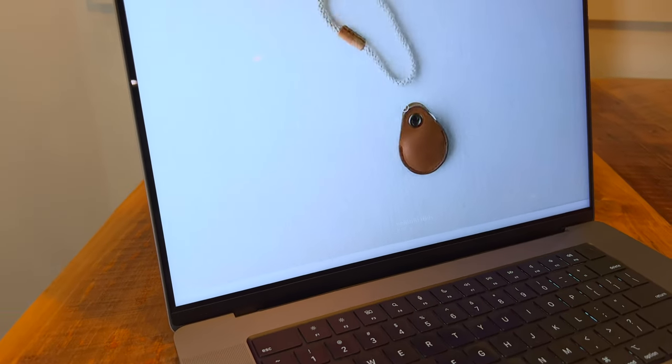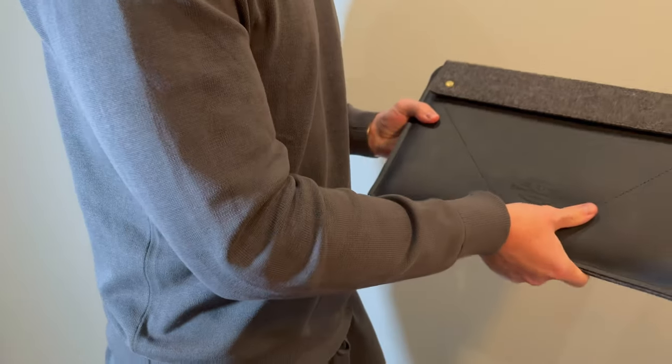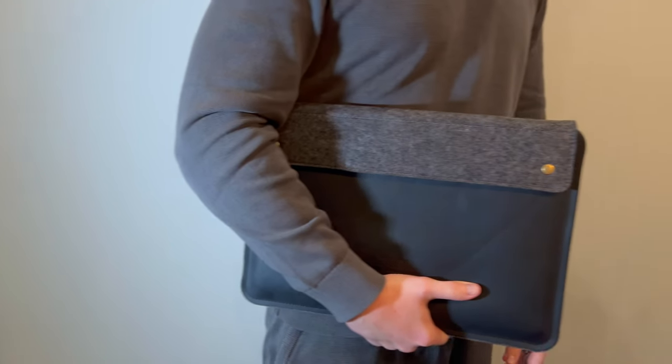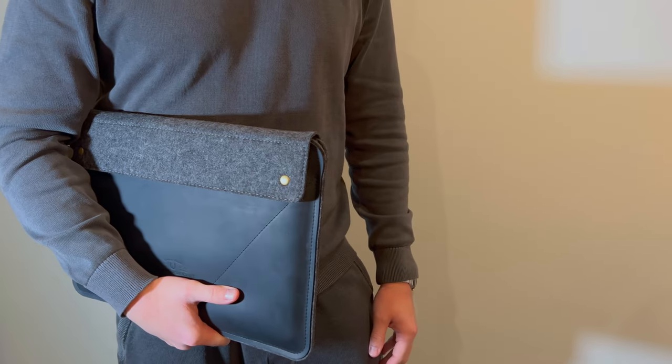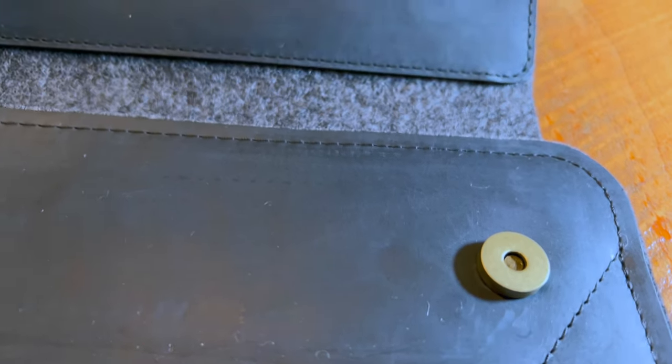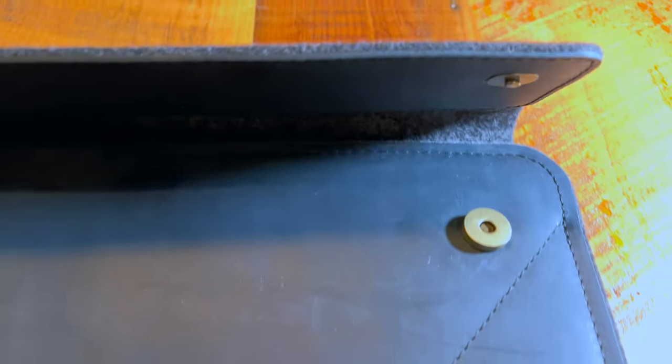I recently purchased a new MacBook Pro 16-inch, the 2021 version, and I immediately started looking online for a case. I really wanted something that was going to be protective, high quality, ideally leather, something minimal, and something that was going to fit the MacBook really well. I also wanted it to have some type of flap closure, as some sleeves don't really protect that edge if you dropped it — it's more likely to get damaged.